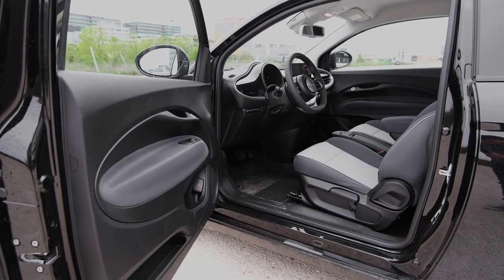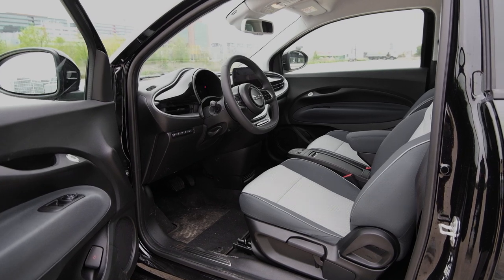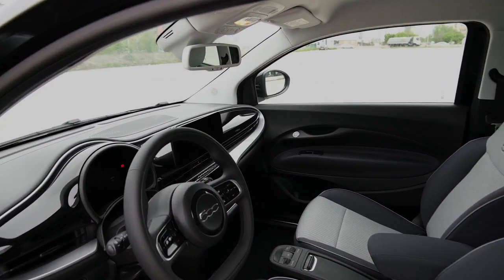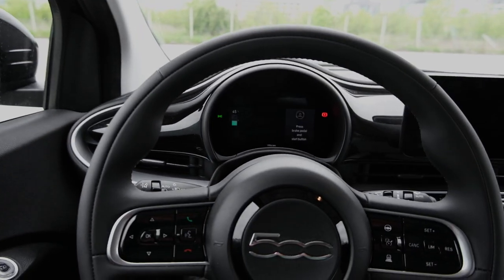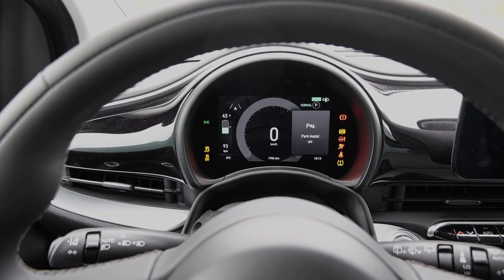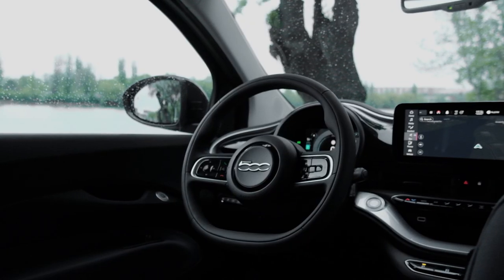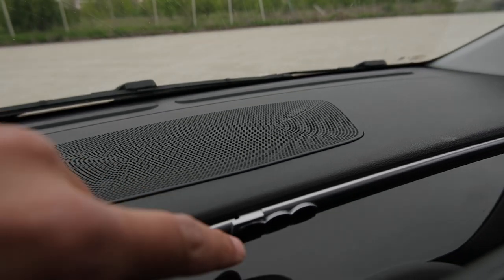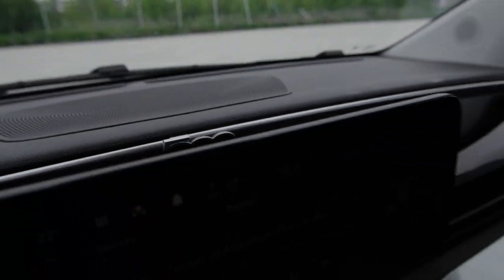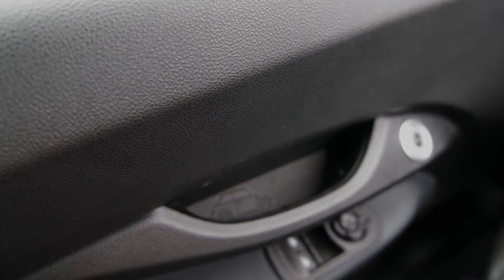So this is what the interior looks like. It is no longer as unashamedly retro as that of its predecessor, the gas-burning Fiat 500. You get a digital driver's display here and a 500 logo on the steering wheel. There's another one hidden behind the infotainment screen. And it says 'Made in Torino' here in the door handle.